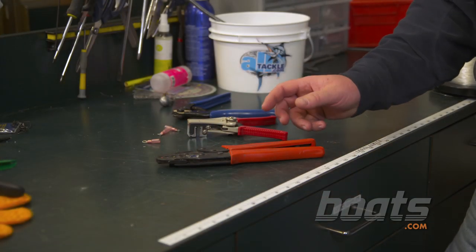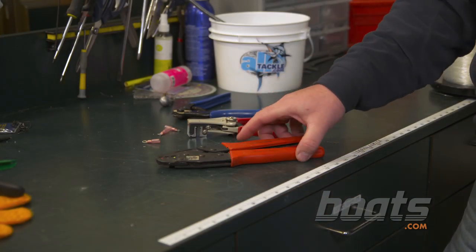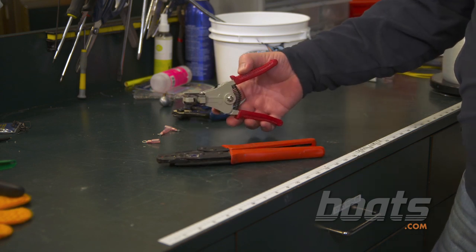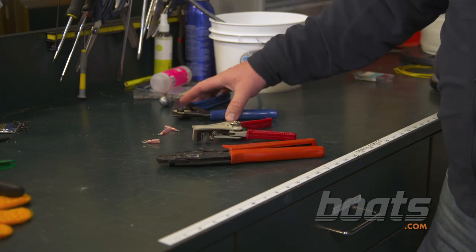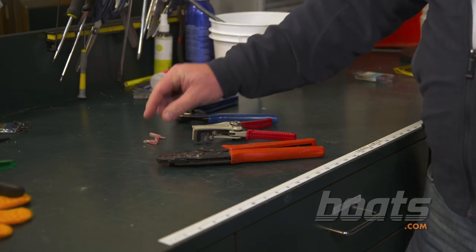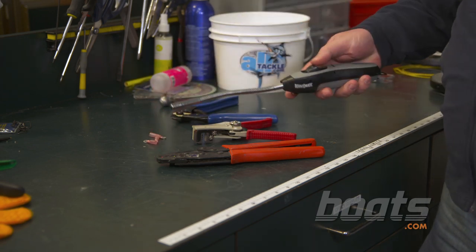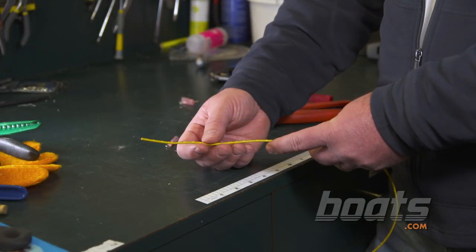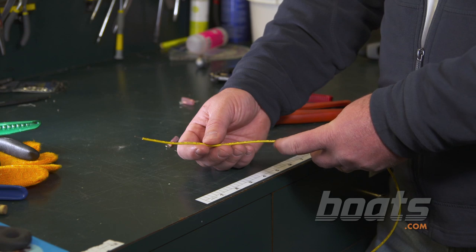Before you get started you're going to need to gather some tools: a wire crimper, wire strippers, wire cutters, heat shrink tube terminals, and of course a blowtorch.